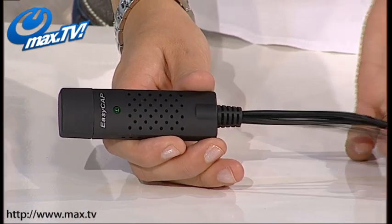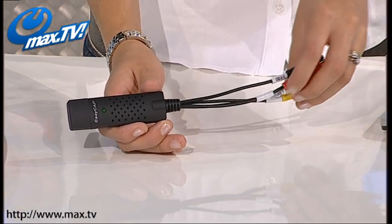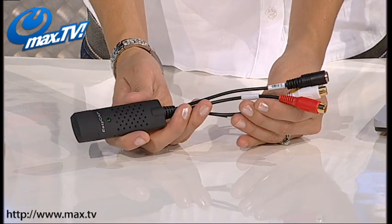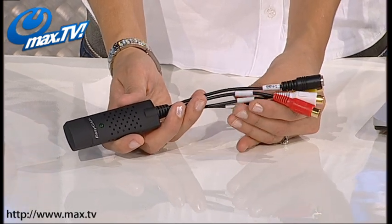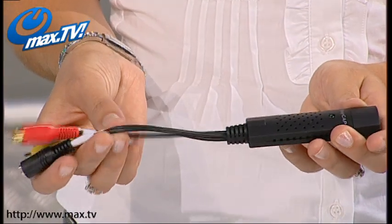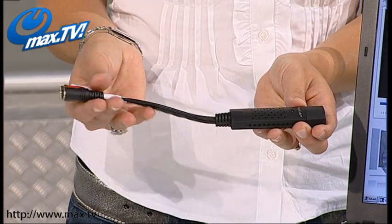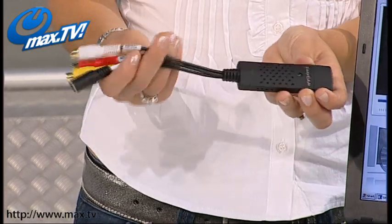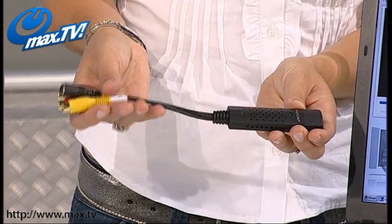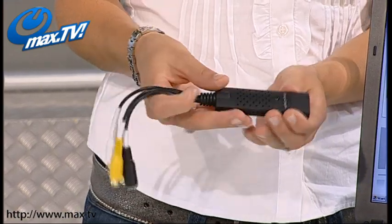This incredible device can connect a variety of analogue video sources directly to your computer's USB port, which you can then store on your computer's hard drive or transfer onto DVD. If we just take a quick look at the product itself, you can see it's a really simple product — you've got your phono inputs there on the side, so that goes to your VHS player or to your DVD player or whatever format it is that you want to convert from.